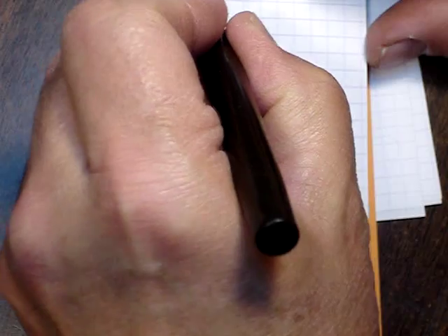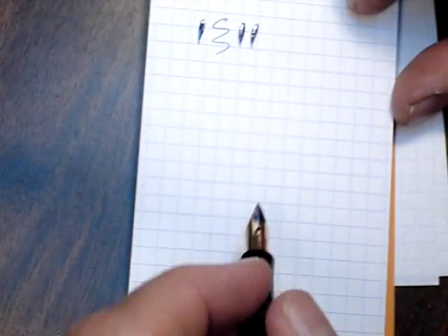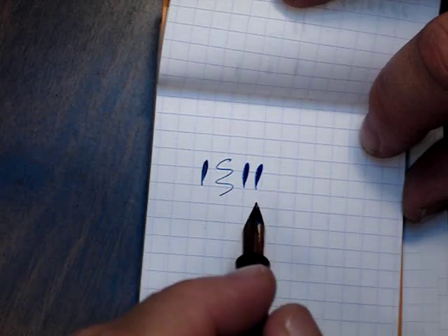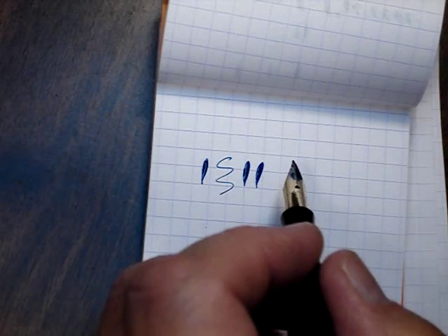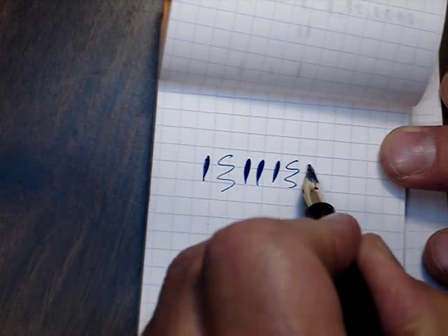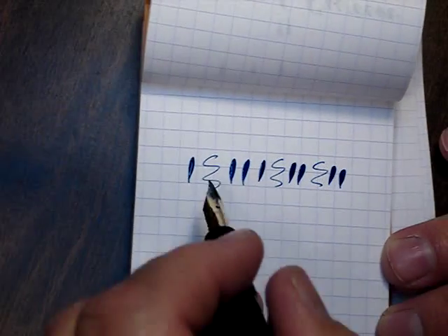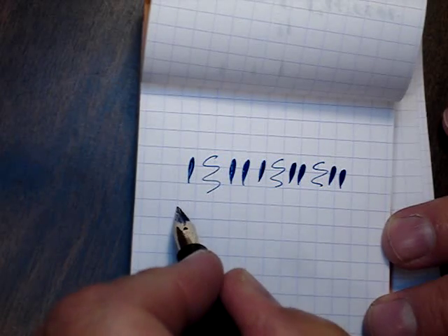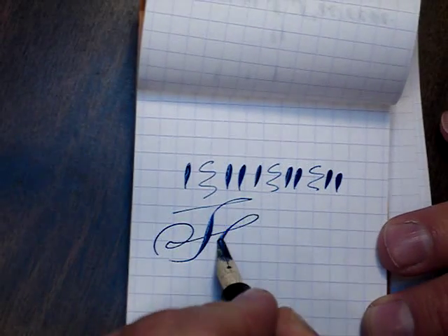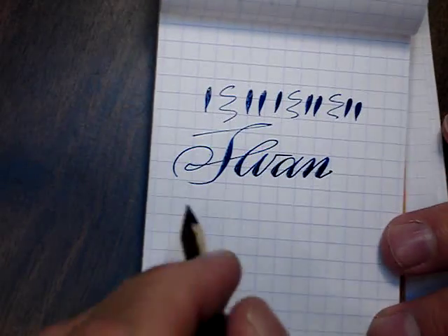This is one of these great swans with a lot of flexibility. It's an eyedrop filler, but it still has a screw-on cap with a flange in the front that limits ink from escaping.